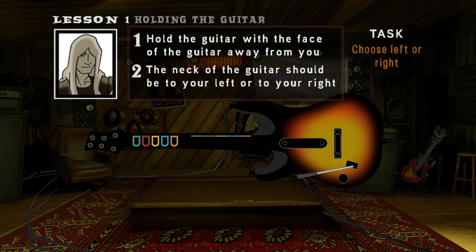You should be holding the guitar so its face is away from you, and the neck is either to the left or to the right. So, tell me, will you be playing with the neck of the guitar to your left or to your right?